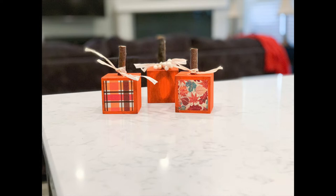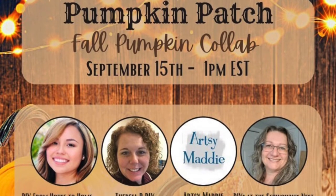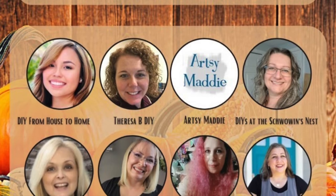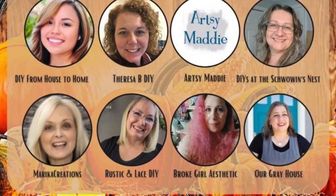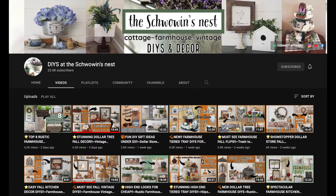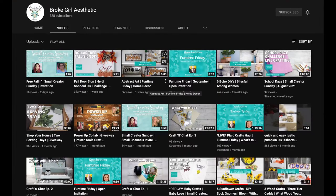I love how these turned out — they look great as a trio or even just as standalone pumpkins. I am part of a super cool playlist, y'all. There are eight of us in total, and these ladies really are awesome DIY YouTubers. I'm going to link their channels below, so please be sure and check them out, and check out our awesome playlist after you finish watching my video. The creators are: DIY From House to Home, Teresa B. DIY, Artsy Maddie, DIYs at the Schwoen's Nest, Marika Creations, Rustic and Lace DIY, and Broke Girl Aesthetic.